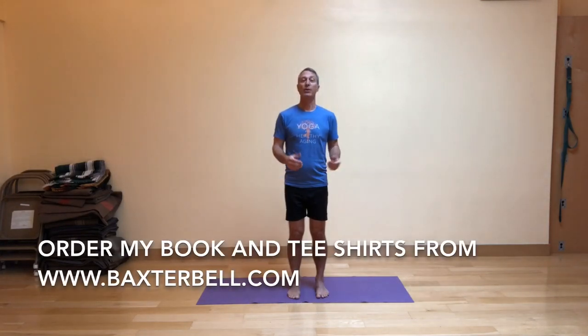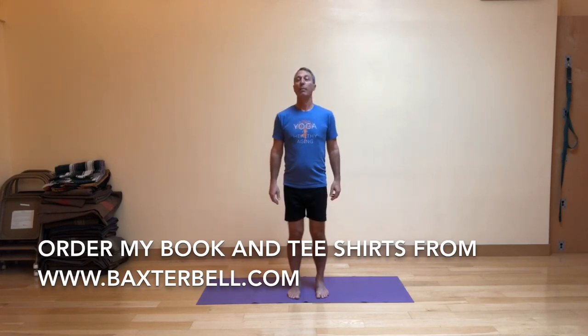So before I get started, I want to remind you that you can now get my book, Yoga for Healthy Aging, co-authored with Nina Zolotov, as well as t-shirts from my website, which is listed on your screen right now.